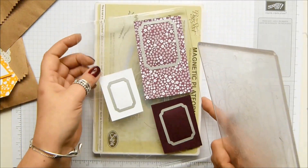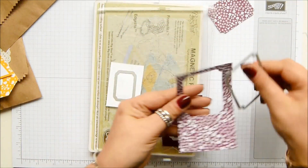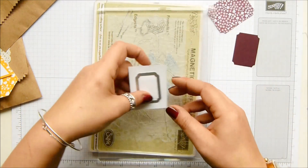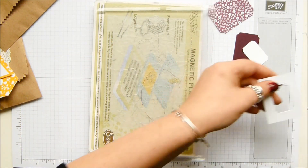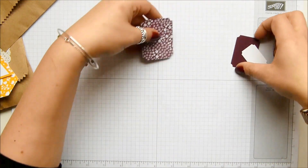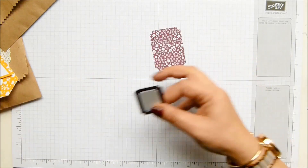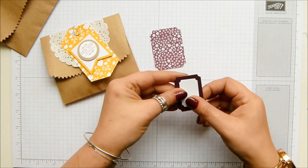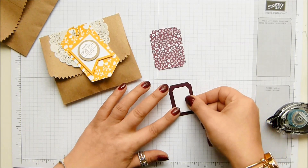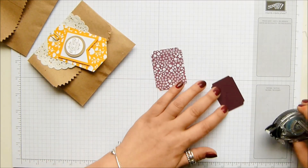So that one's popped out, that one's popped out, and that one's popped out — yay, it worked! Let's see how it all looks together. So I'm going to put that one over there and, like I say, I'm mimicking this sort of border idea. I'm going to adhere that one on directly. These are cute framelits, aren't they? I really like these.